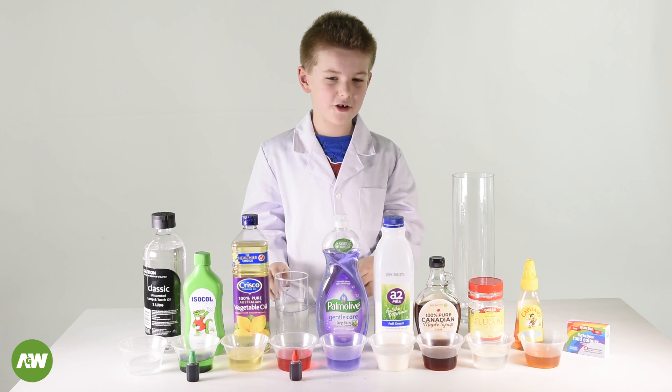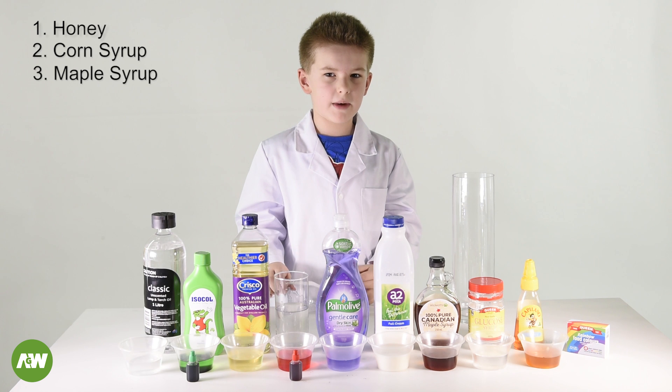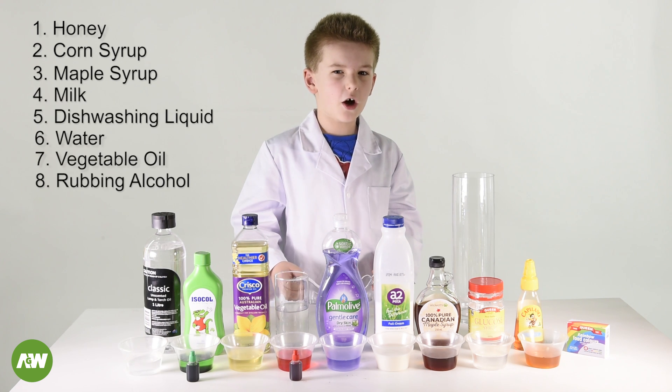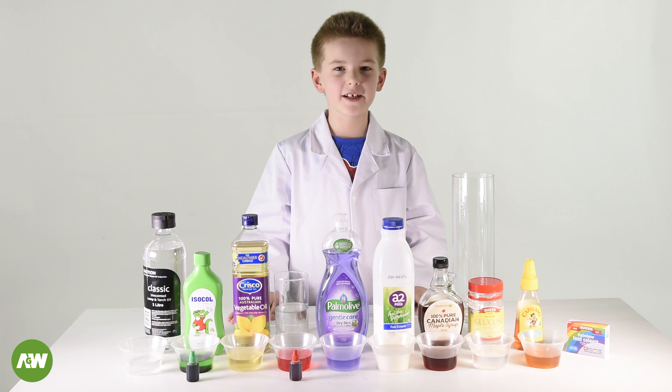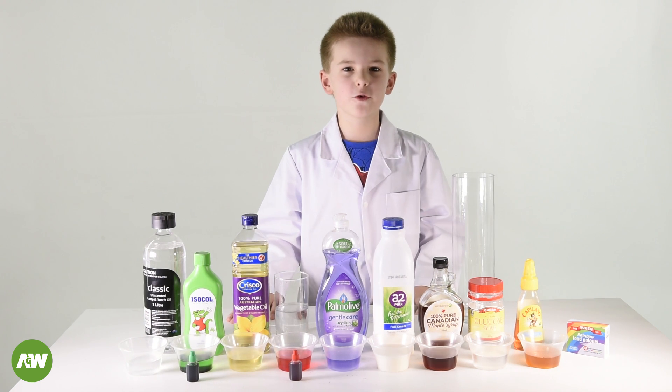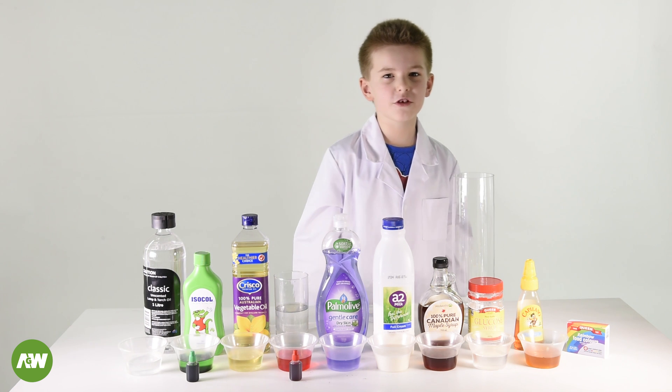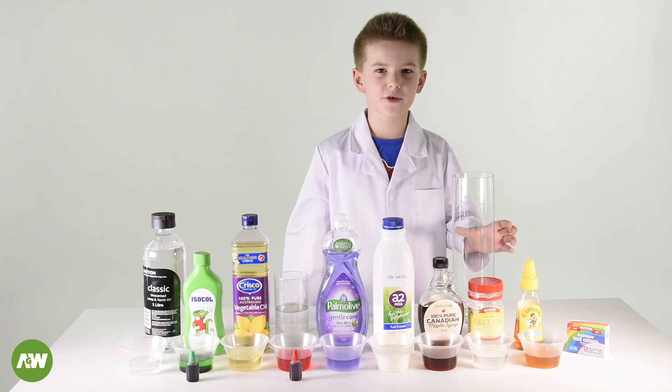For today's experiment we're going to need honey, corn syrup, maple syrup, milk, dishwashing liquid, water, vegetable oil, rubbing alcohol and lamp oil. We'll put an equal amount of liquid in each jar and we put food coloring in the rubbing alcohol and water. We'll put the liquids in order of its density and that's how we're going to put it in the jar.